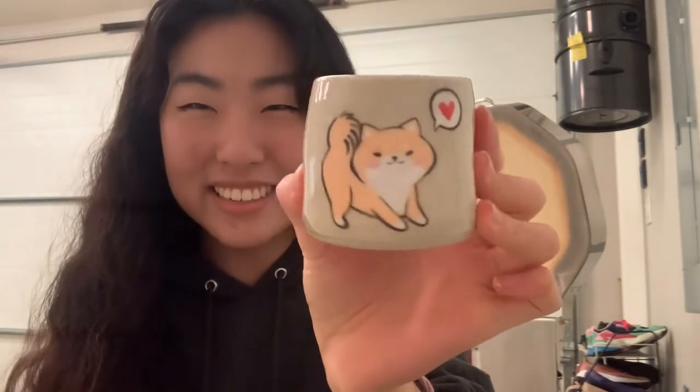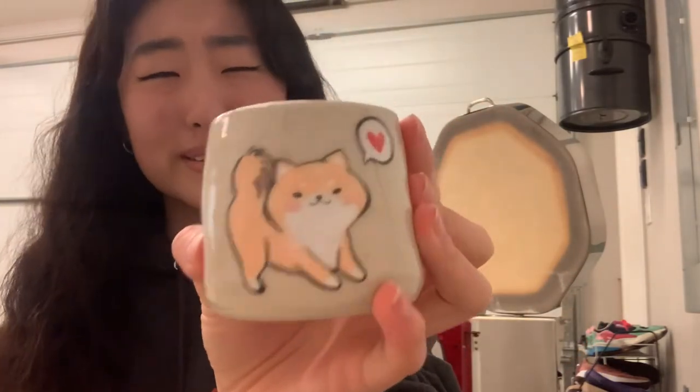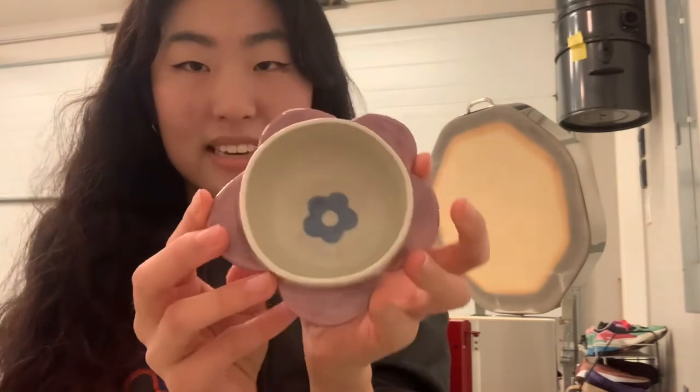Oh my gosh, look at the little Shiba. My boyfriend loves Shibas, so I painted two Shiba cups. The other one is somewhere else in there, but look at this one — this one is so cute. I'm so happy right now. And here's a little flower teacup thing.